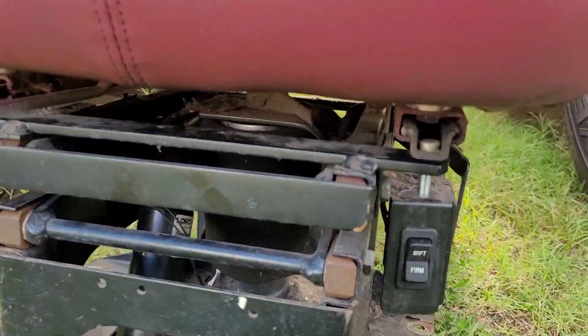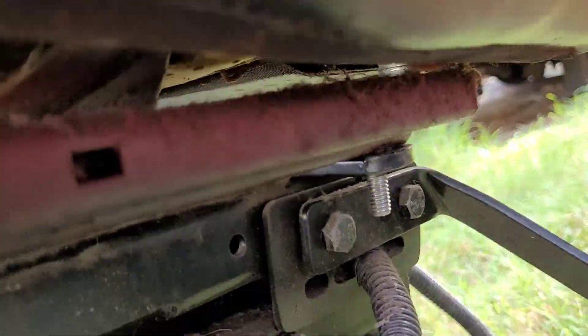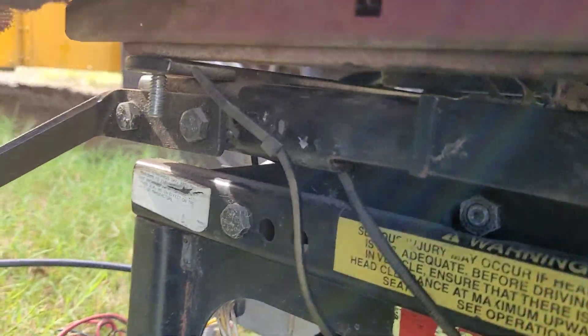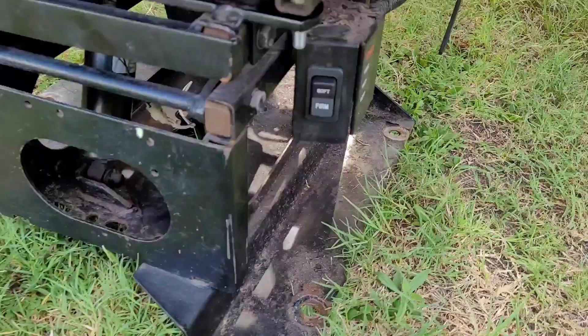As you can see, all four bolt holes fit perfectly. This came out of a C2, I think.